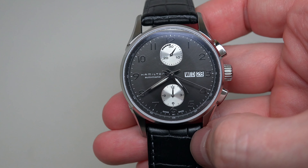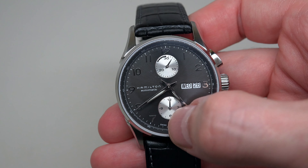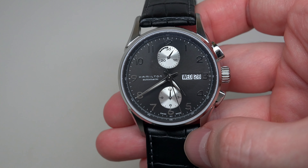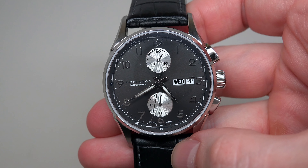Pull-push crown. Black leather textured strap — Hamilton branded, 22 mm wide and 8 inches long, with a pin buckle.